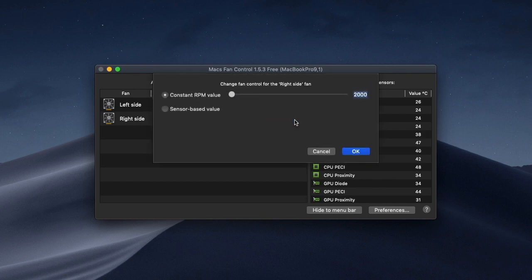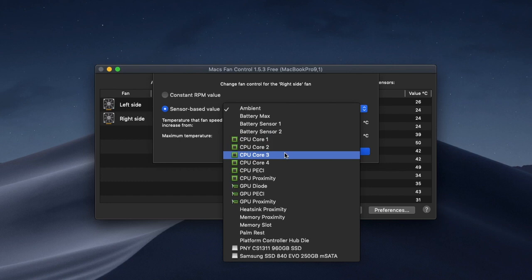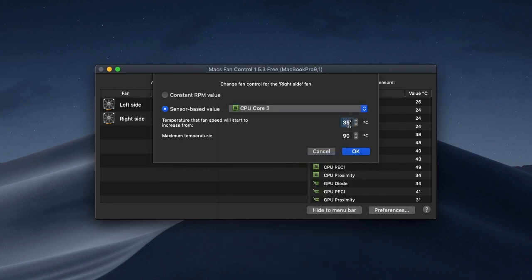And I'm going to do this again as well on CPU core number three. What this is going to allow me to do is allow the fans to ramp up progressively to full blast by 86 degrees Celsius.